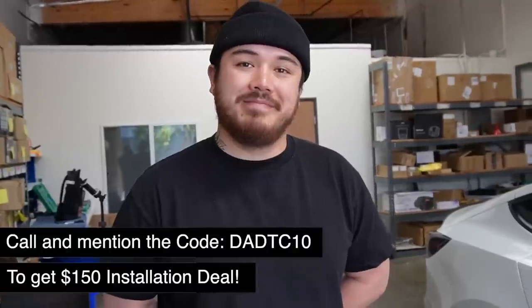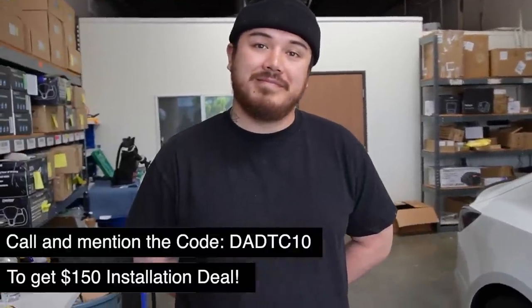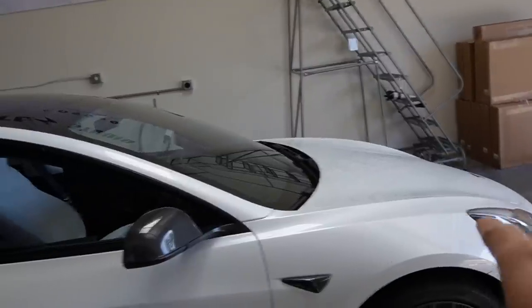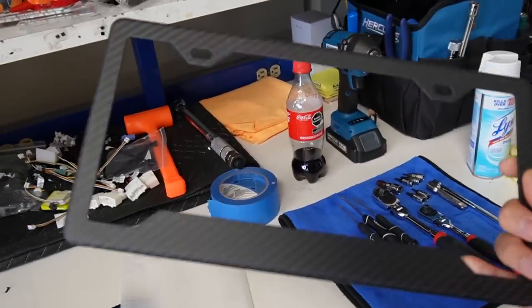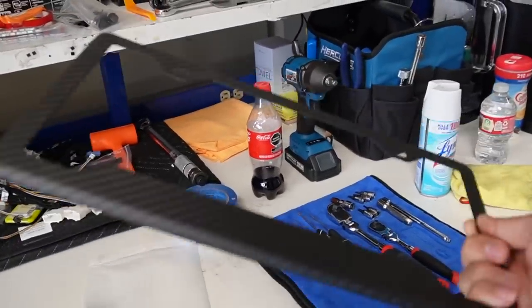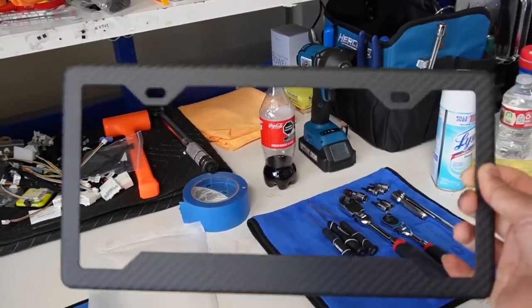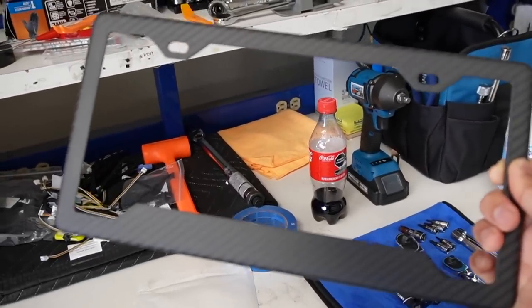Thank you so much for walking me through the whole installation process and showing everything. You guys always do an awesome job — I will definitely come back for more. One more thing: I also got this real carbon fiber license plate frame from Test Plus, because my Model Y doesn't come with a regular license plate frame. Check them out at testplus.com.